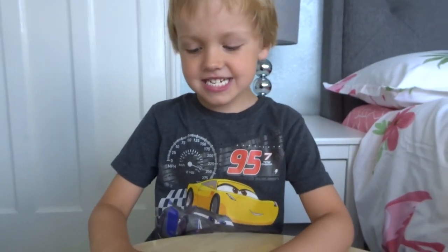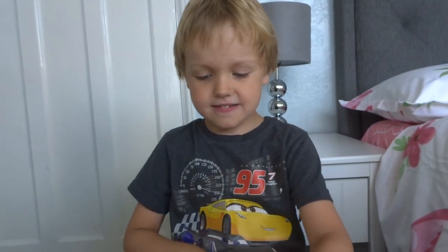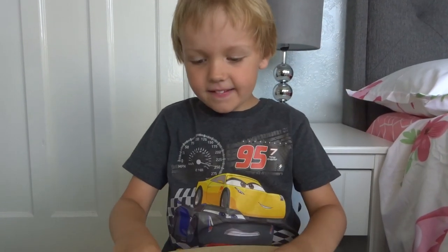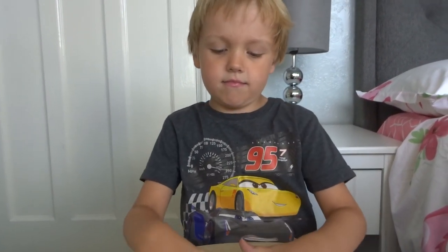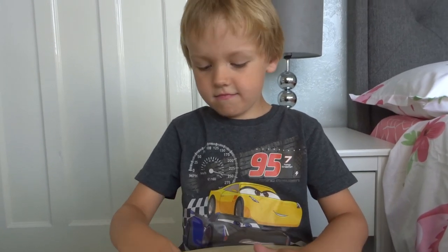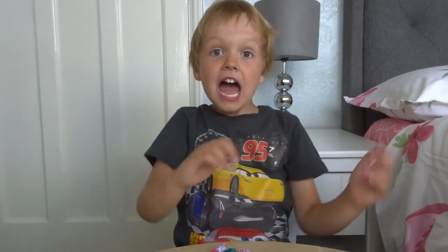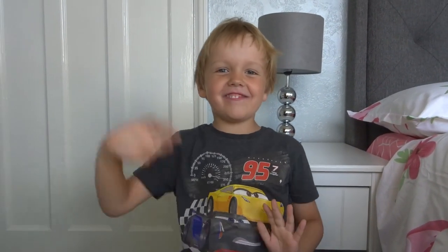If you enjoyed this video, please give it a big thumbs up like Oscar. Don't forget to hit the subscribe button for more Oscar's Toy Box videos. We'll see you all again soon. Bye! I love you guys. Aww, they love you too.